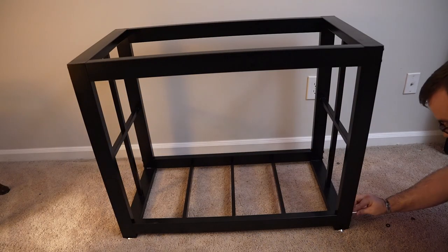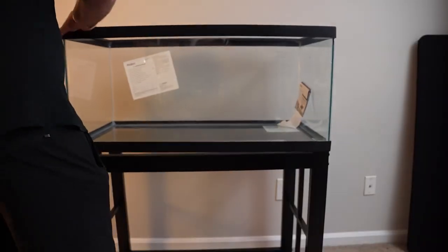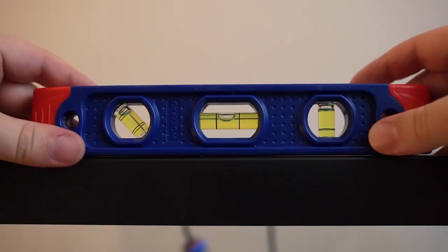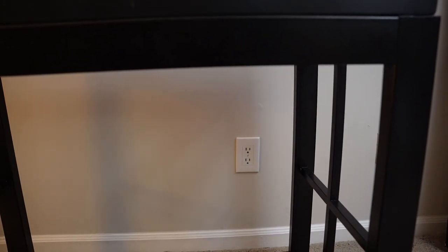First, find a surface that can support the weight of your tank. Since I'm using a 40-gallon tank for this quarantine setup, I'm going to set up a sturdy steel stand that can support the required weight. Place your tank on top of the stand and use a gauge like a spirit level to make sure the tank sits level. Before you fill up your tank with water and make it really heavy, make sure you move it to a location with close access to an outlet to power all of your equipment.